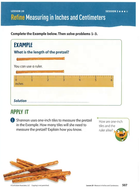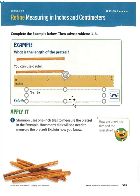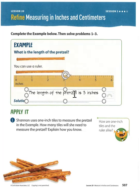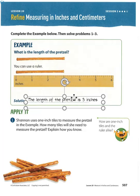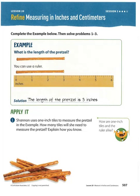What is the length of the pretzel? You can use a ruler. So you can see right here, here's our ruler. What's the length of our pretzel? The length of our pretzel is three inches. Remember, Mrs. Johnson likes things with labels, so make sure you're putting a label on things so that we can see what it is. Pause the video if I'm going too fast.